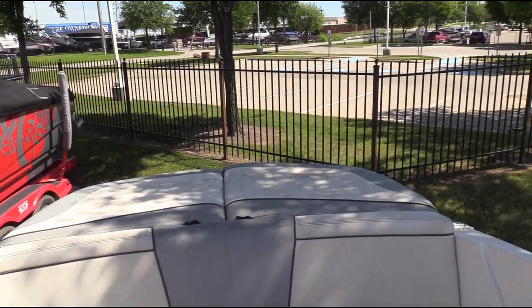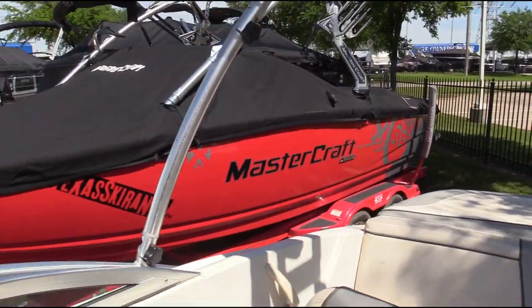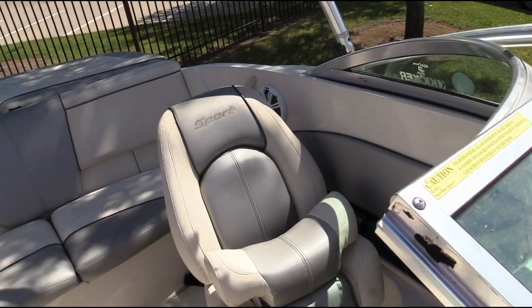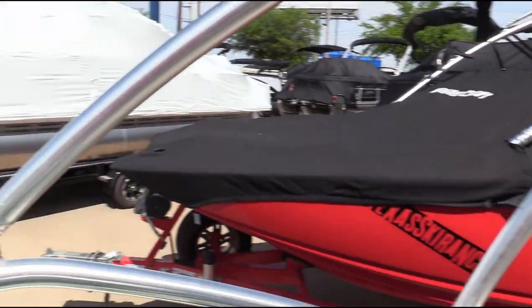Sun lounge pad on the back so you can lay out, relax, catch some tan. Inside in the cockpit we have two captain's chairs with flip-up bolsters, so you can stand up or lean and see over the windshield well.